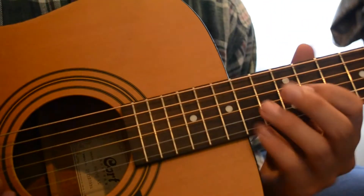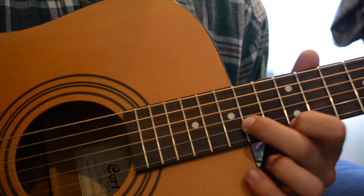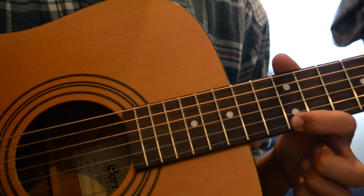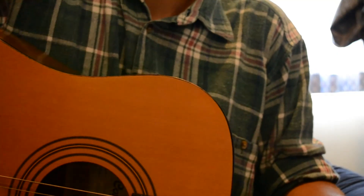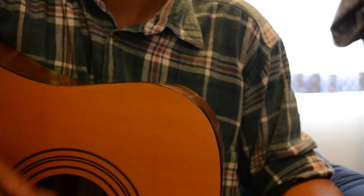So I'll just play that real solo. Thanks for watching. Please thumbs up the video. And have a good day. Thanks for watching.